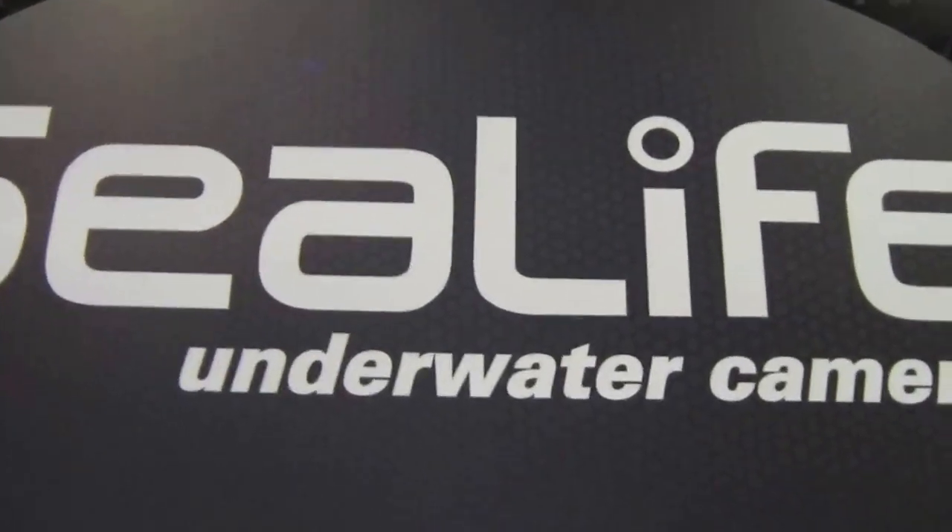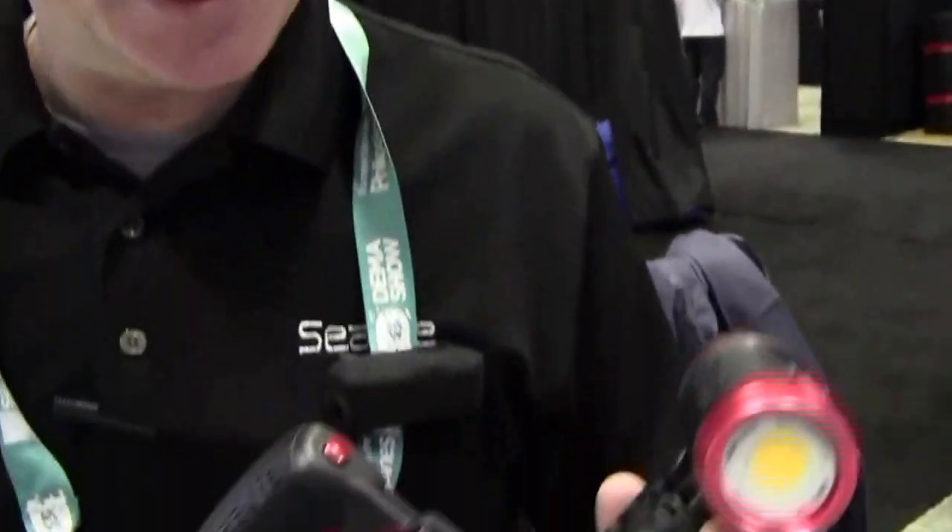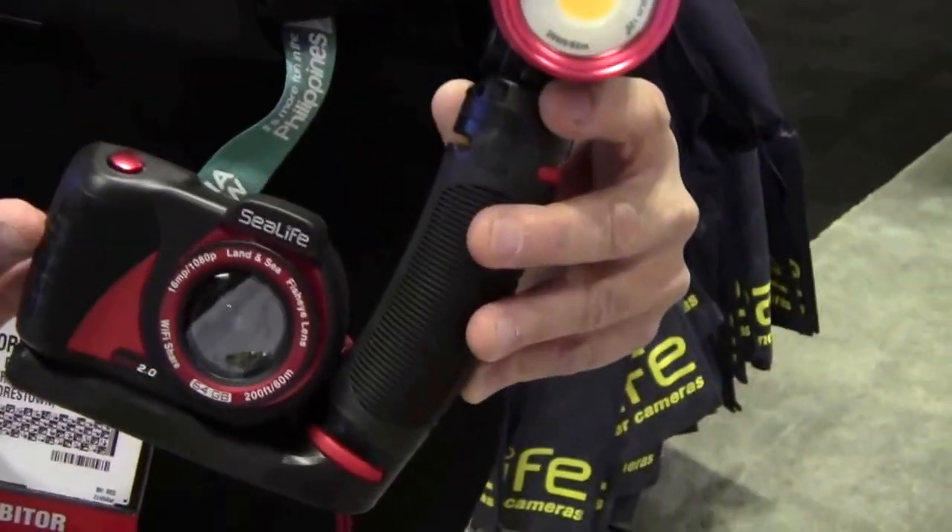Mike Hughes here at SeaLife. Bjorn Harms, the vice president of research and development for SeaLife underwater cameras, is proud to announce the new Micro 2.0.